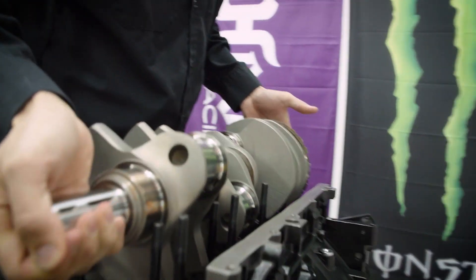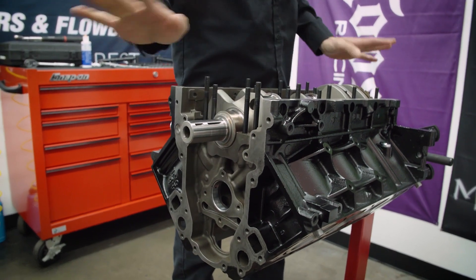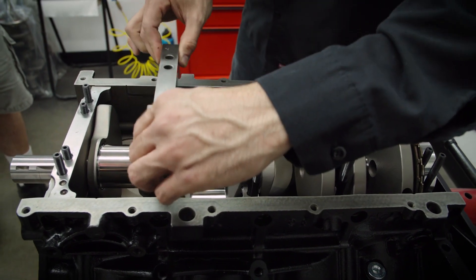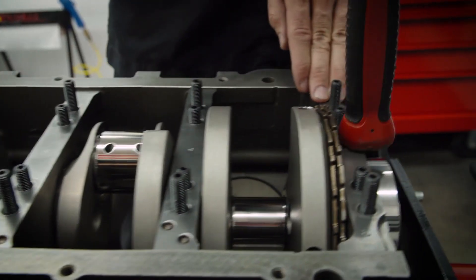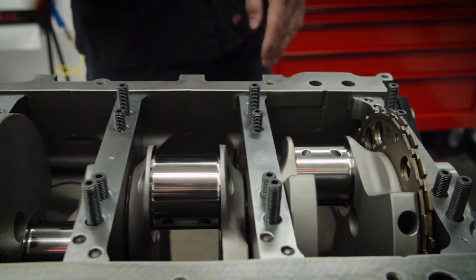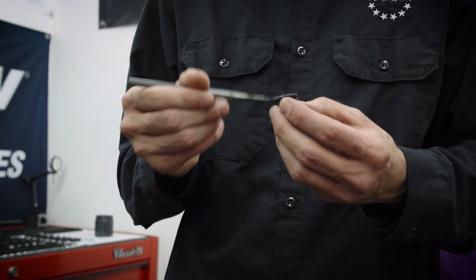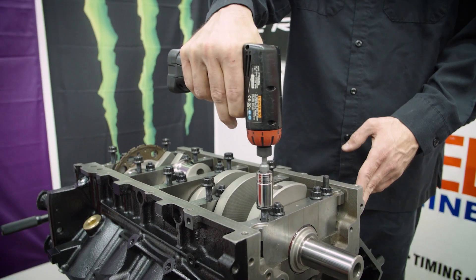Gently set it into place. Once it's in, you don't want to turn it — you just want to start installing the caps. Since we're using ARP studs, what we want to do is lubricate all of the threads to the bolts or the nuts, so that ensures we are getting the proper torque on these threads.